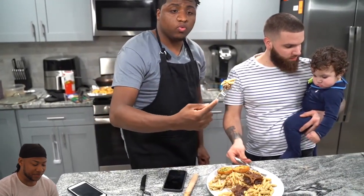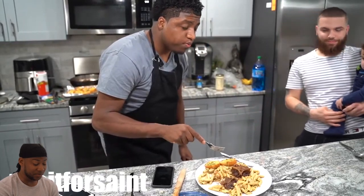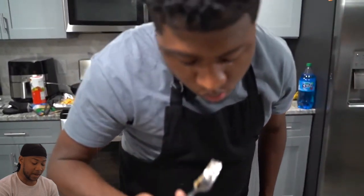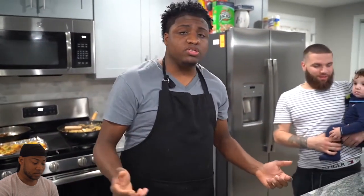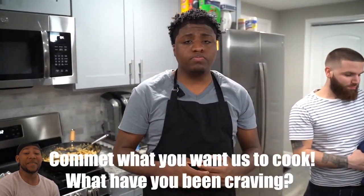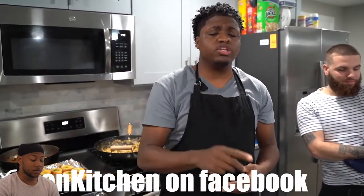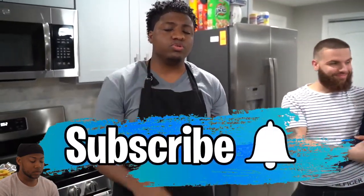Let me know how that thing taste, boy. Watch this. Mmm. You need to start selling platters or something — get out here. It's crazy, yo. Damn, that shit looks good, man. Send us out, Ken. I just want to tell you guys — subscribe, like, leave a comment. I've been subscribed to my boy. I need to go in here and subscribe to my man Ken. He has a lot of subscribers, people commenting.